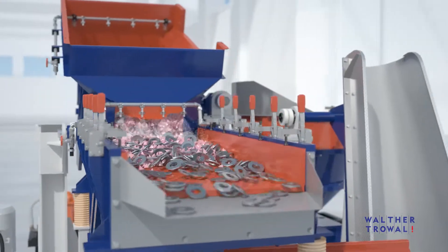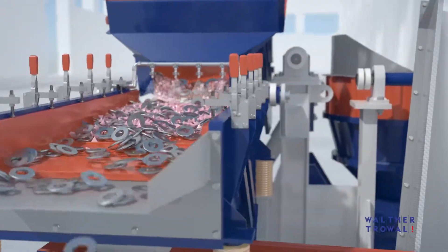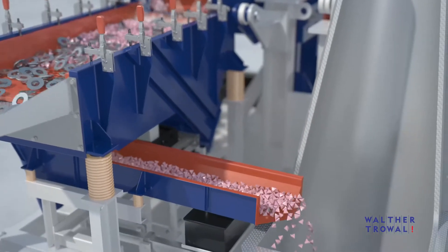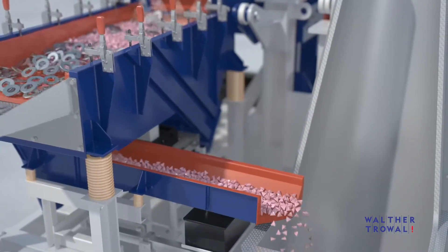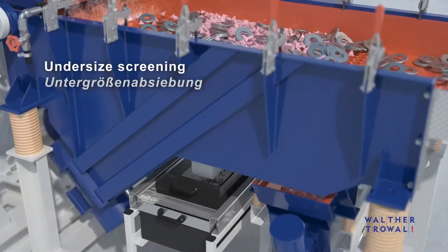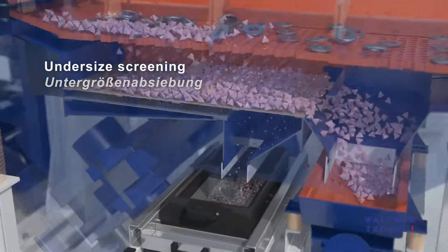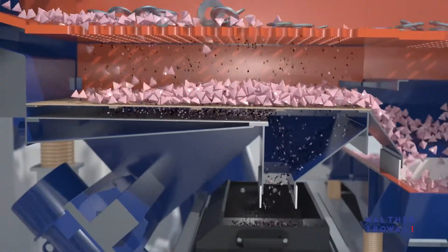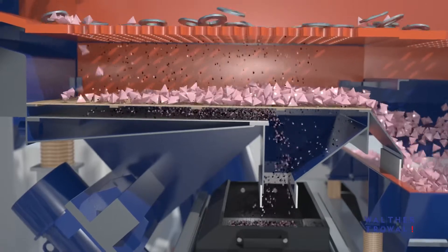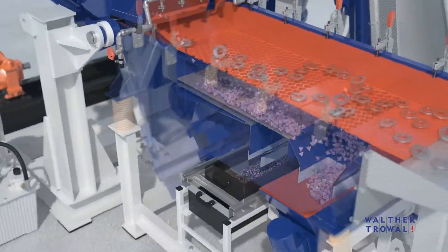During the separation stage, the media falls through a dedicated screen, is guided back to the hydraulic loader, and is ready for the next finishing cycle. Undersized media, flash from the workpieces, and other unwanted small particles are discharged from the system with a second specially designed screen deck.